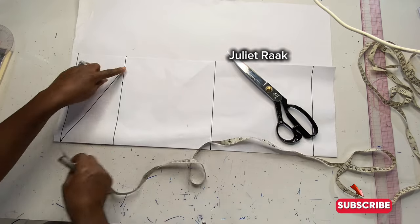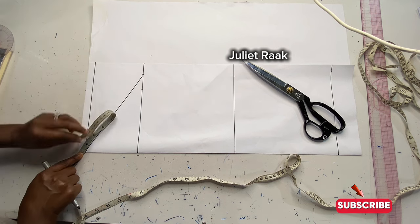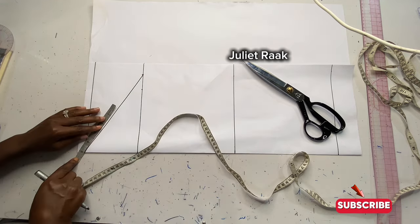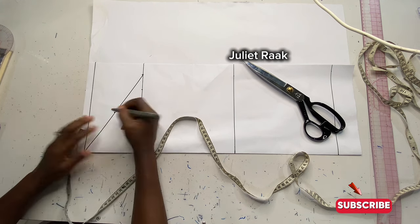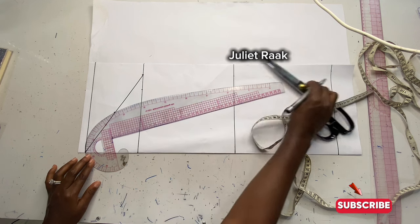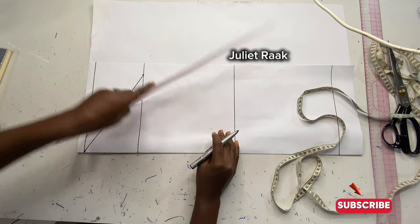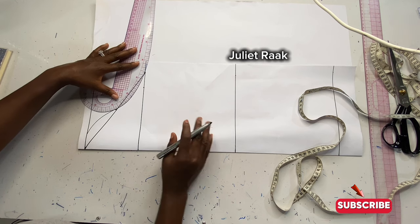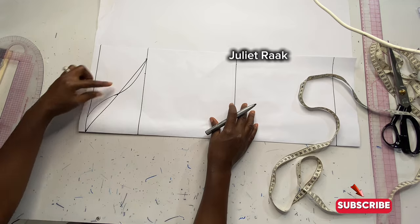To create my armscye curve, I'm going to find the midpoint between this point and the end. I place my tape and fold it backward to find the midpoint, then mark it. Once I've marked the midpoint, I'll get my French curve and place it to connect from that midpoint back to the edges. Turn it again, making sure the curve connects and matches at the midpoint.